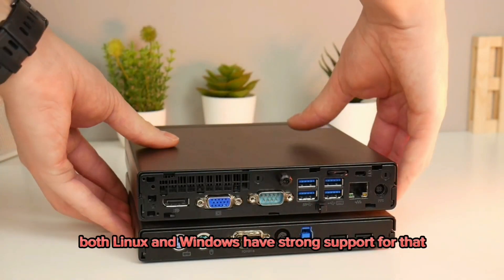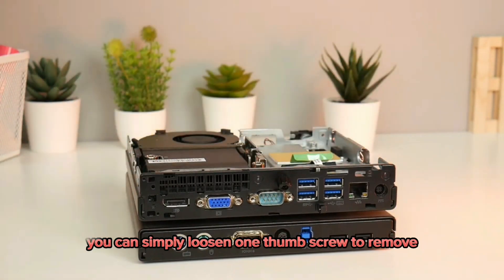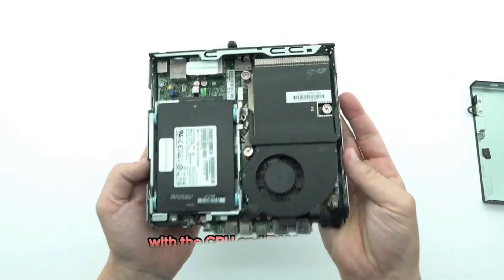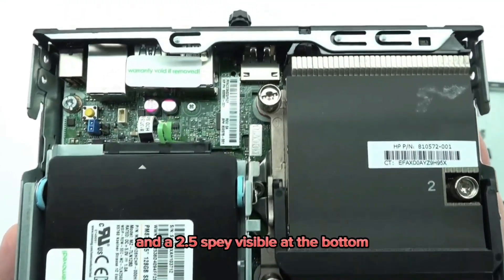Both Linux and Windows have strong support for that. You can simply loosen one thumb screw to remove the system lid for additional storage access. There is a recognizable layout inside with the CPU and RAM visible, and a 2.5-inch drive bay visible at the bottom.